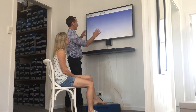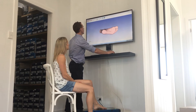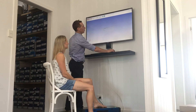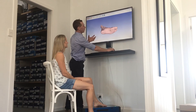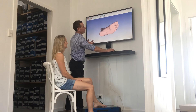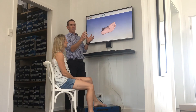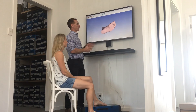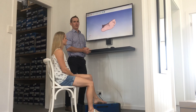That point cloud then comes up onto the computer and we have all these thousands of small little points plotted against the foot, and that all gets meshed together to create the foot in 3D. So once we've got that picture of the foot, we can take that and do our orthotic design — the same as a traditional plaster cast or a foam box, just a more accurate digital version.